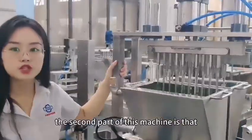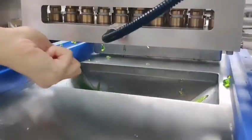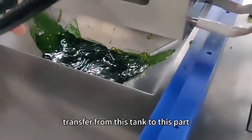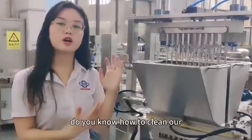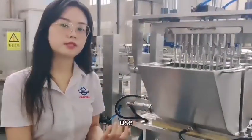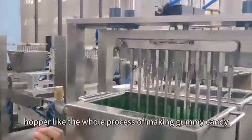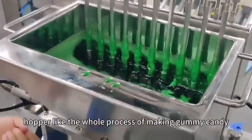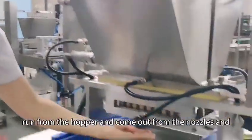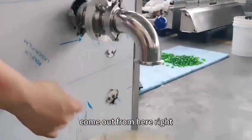The second feature is the cleaning system. The dirty water will transfer from this tank to this part. To clean the machine after long use, you just run some hot water into the Hopper — like the whole process of making gummy candy. The hot water runs from the Hopper, comes out from the nozzle, and the dirty water comes out from this pipe. It's a very easy operation.